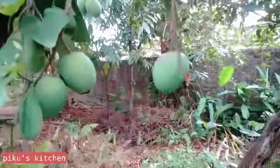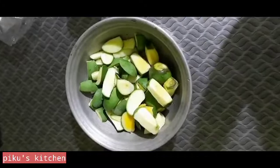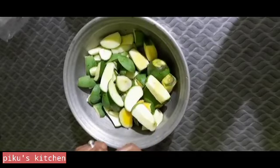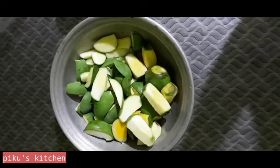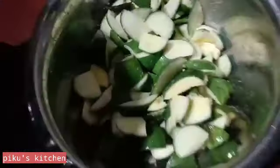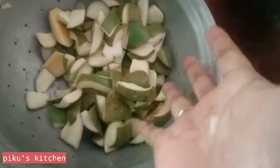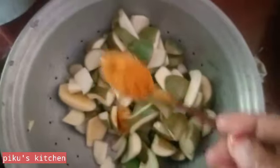I will have a great recipe for this recipe for the first time.